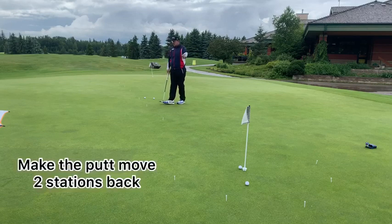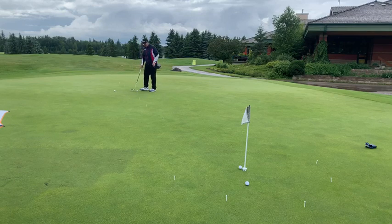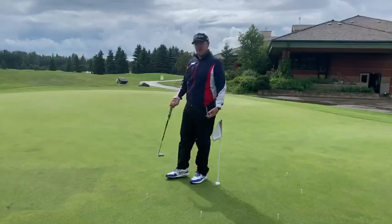If you make it — like that — you actually get to go two stations back. You're going to start to notice there's some pressure when you start making these putts. We're a little farther back now. That's another pretty good putt, so I get to keep moving back. Once you start to get really good at this drill, you should have no issue making these from 40 or 50 feet away.